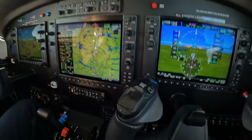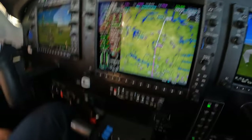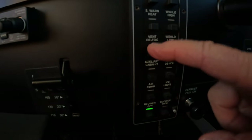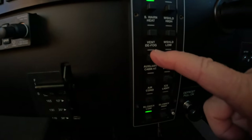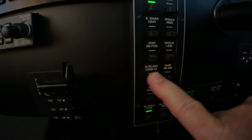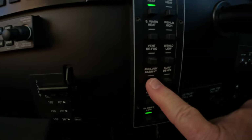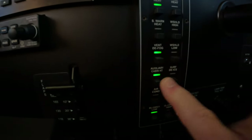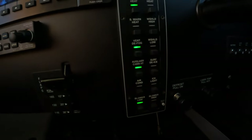That lower system brings bleed air into the cabin, which as the name implies is adiabatically heated. It also has an aux cabin heater and a fan. The fan comes on with the aux cabin heater — or you could bring the fan on first, and then the aux cabin heater. That brings warm air through these adjustable louvers down here on the sidewall vents.